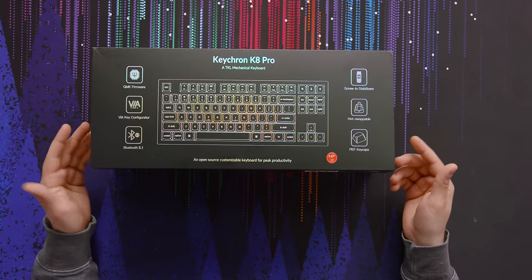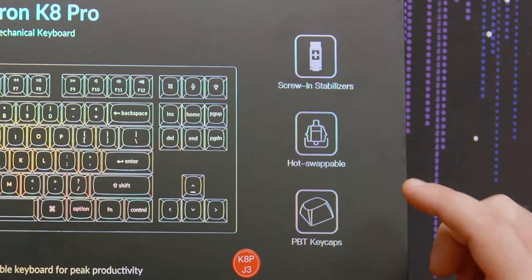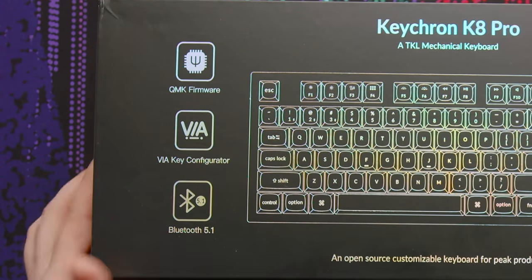They've got a ton of features advertised on the box: screw-in stabilizers, hot-swappable, PBT keycaps — I think they're double shot — VIA, QMK, and Bluetooth 5.1.